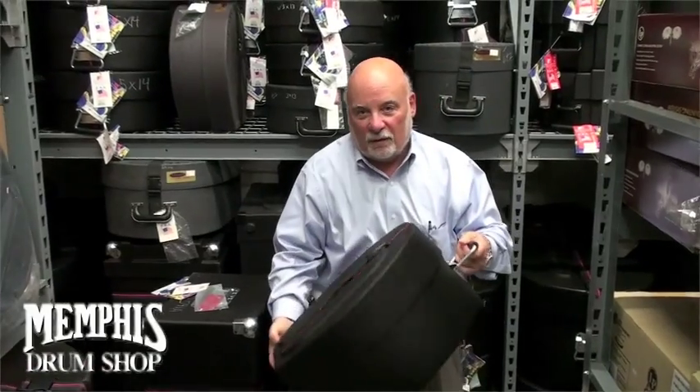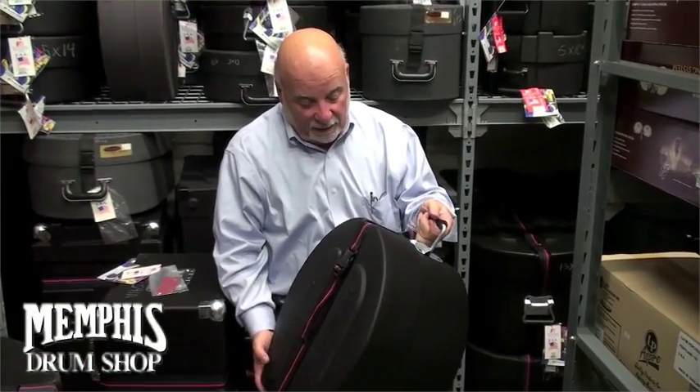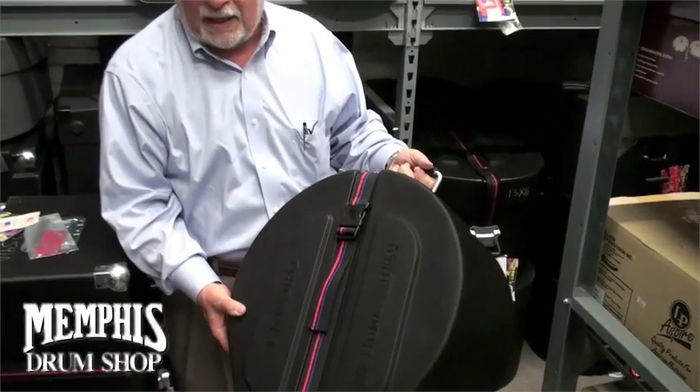Hello, my name is Erwin Berg from Humesburg. I'm here at Memphis Drum Shop and I'd like to introduce to you the finest case in the world today.